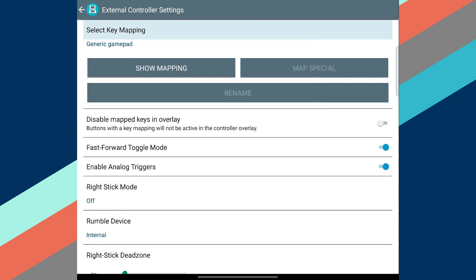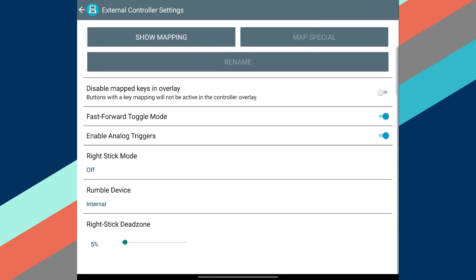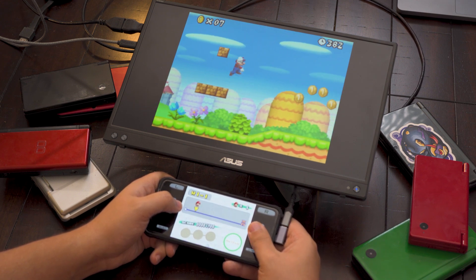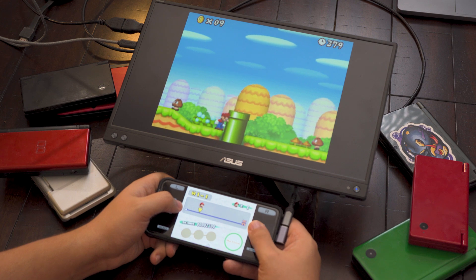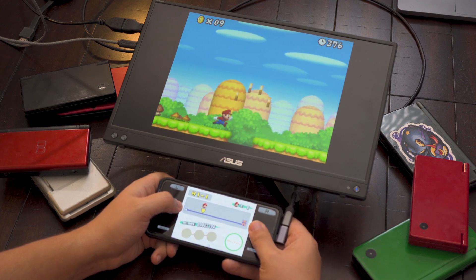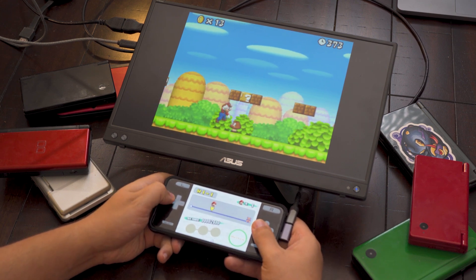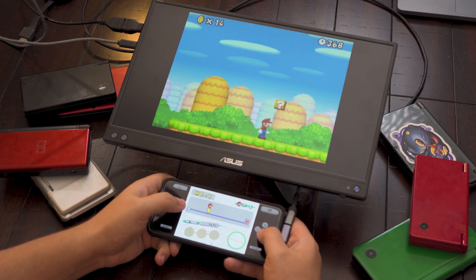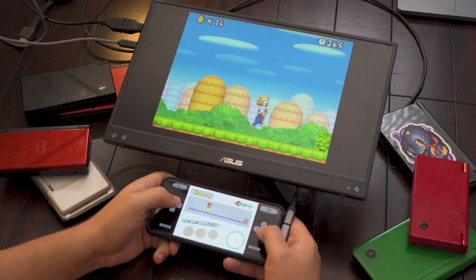That menu should give you all the options you need to map your controls appropriately. Then, once you're done and get back to your game, you can disable touch controls by selecting the X'd out controller in the quick menu. While I couldn't possibly test all Android devices, this method tends to work with all the devices in my collection, given that they have display out capabilities. Though, for Samsung devices, I have needed to disable DeX to allow Drastic to work as intended in the past.